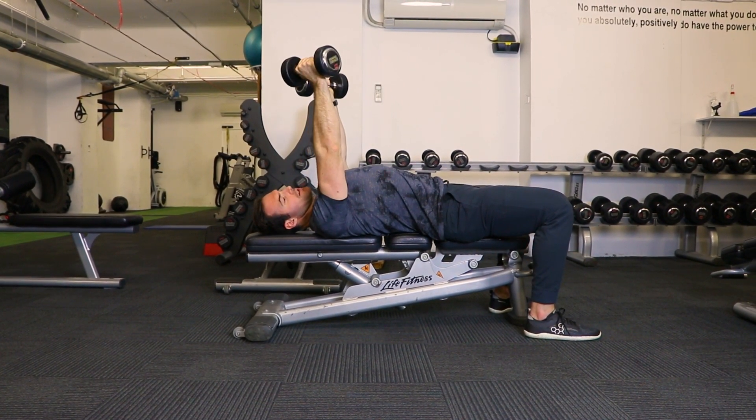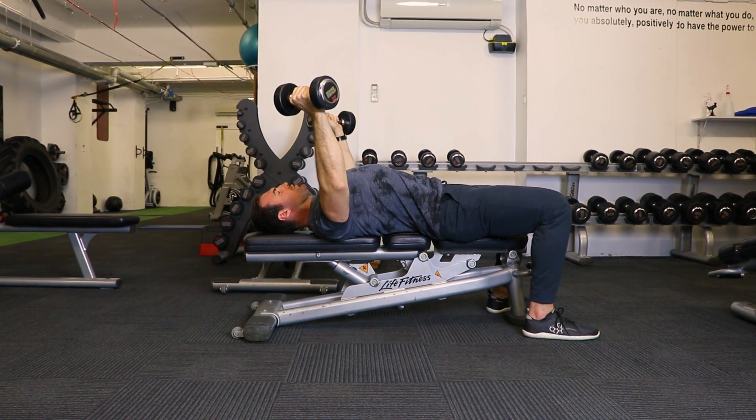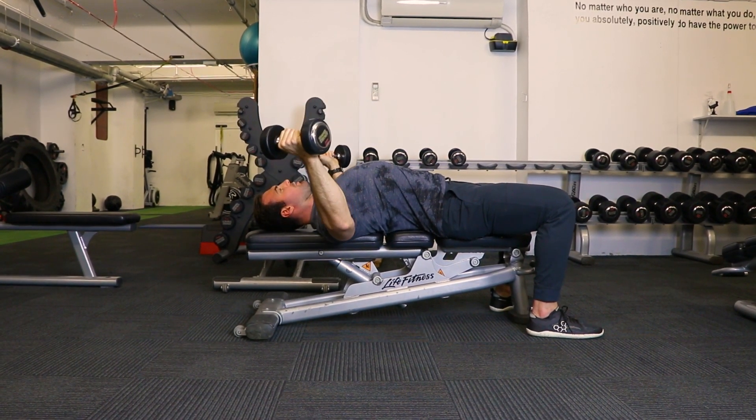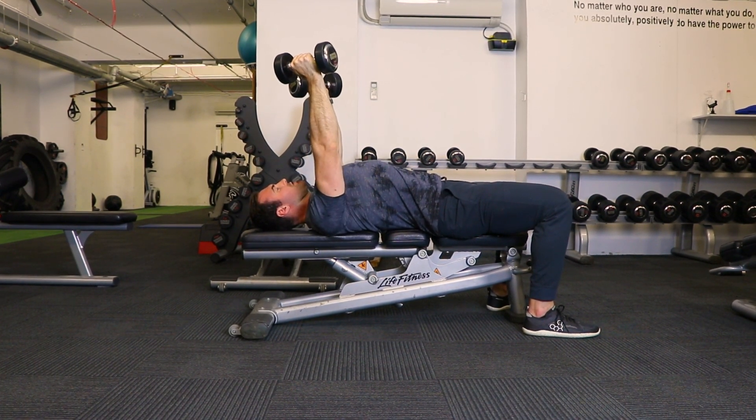Make sure to keep your arms nice and straight rather than bending close to your body. Keep the chest tall, shoulder blades down, and stretch to the point where you can feel your chest, keeping the tension on the chest.